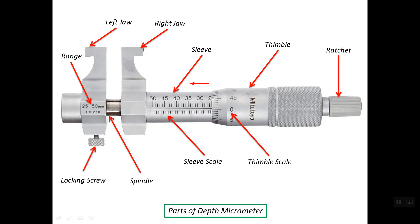This is the range of the micrometer. For example, this micrometer has a range between 25 up to 50 mm. When this micrometer is completely closed, the distance between the two jaws will be 25 mm exactly. And once we open the micrometer completely, it is capable of being opened up to 50 mm.